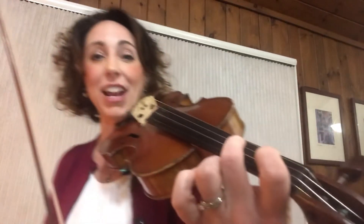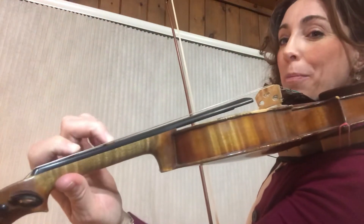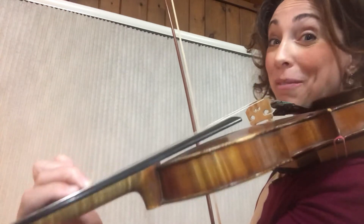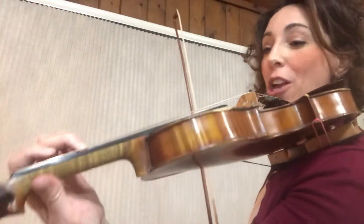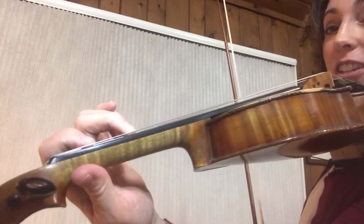Hi violins! This is measure 72 of Sites 2-3 and we're going to talk about the E sharp. E sharp is exactly the same note as F natural, and you're all very used to playing F natural in pattern 2 as a squish. In this case we're going to play E sharp, or F natural, which is the same exact key on the piano, but we're going to use a high one.